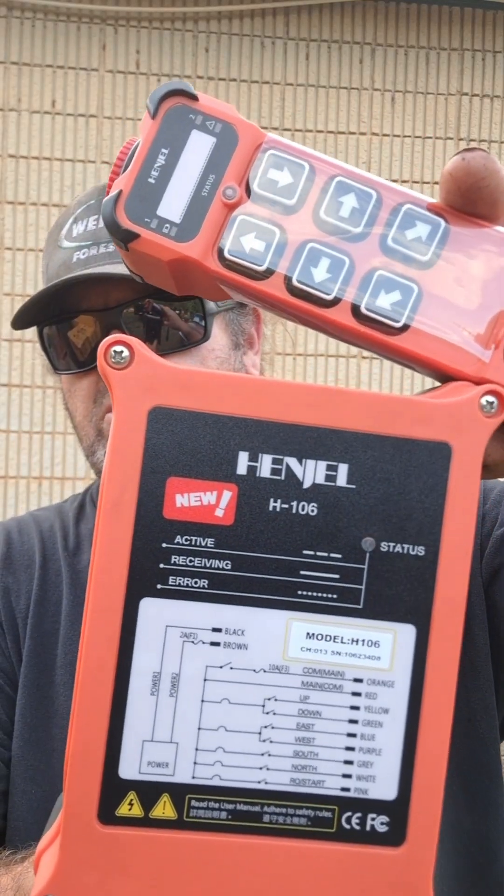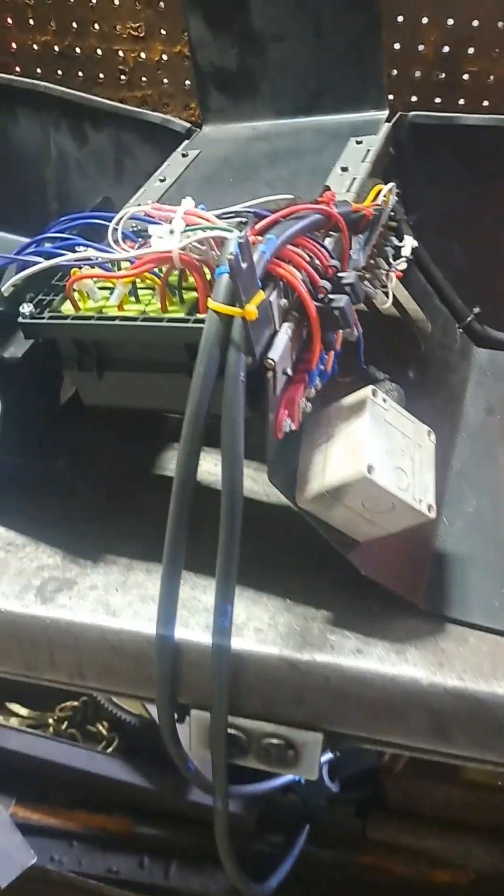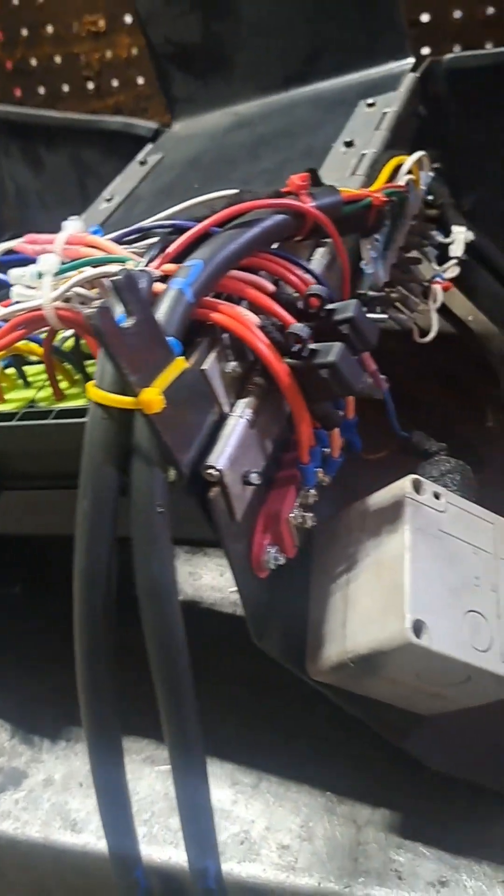Pin gel wireless remote control — it's from China. I'm going to hook it up and see what it does. Since this crane was totaled because of the marine environment it was in, I had to redo the whole thing.